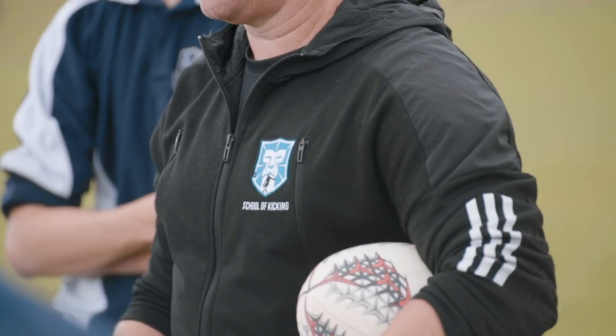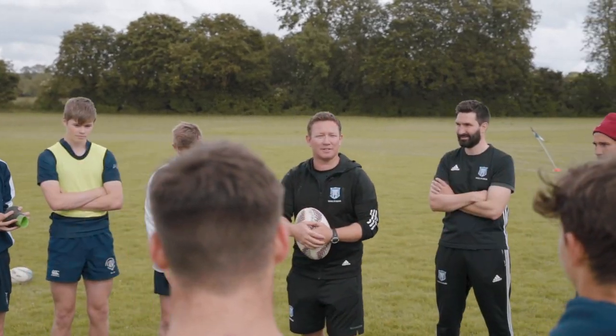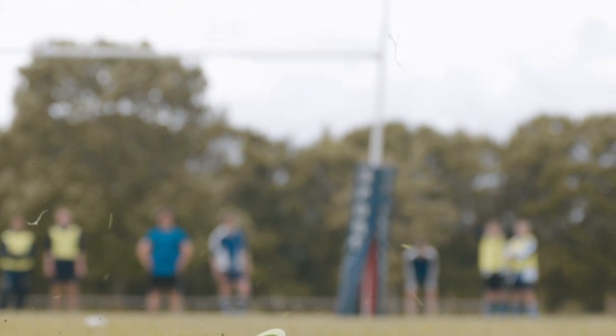Guys, we put to you that a way of kicking with more power and with more accuracy is by landing on the same foot that you kick with.